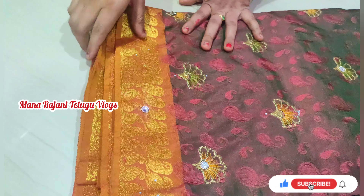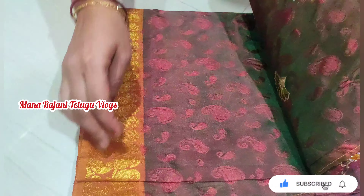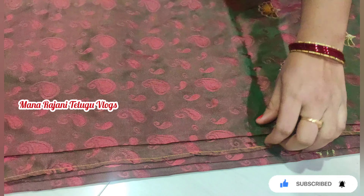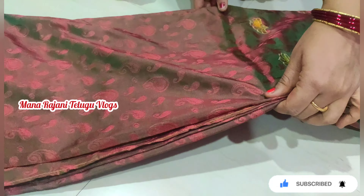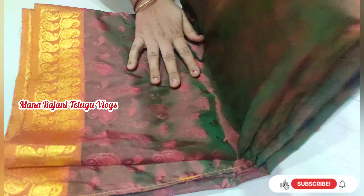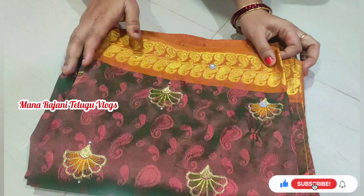Next tip is to make a piece of paper. We will put a piece of paper and fold the paper.